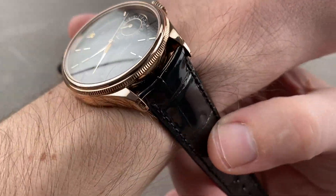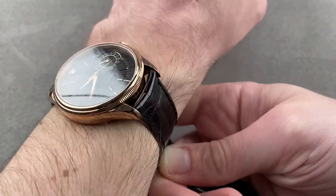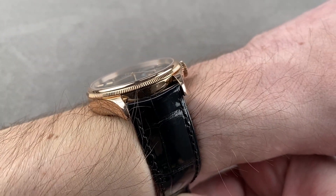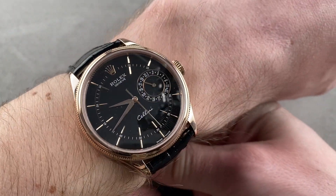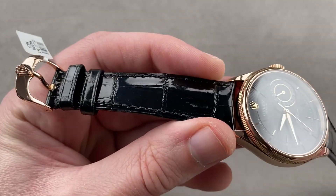Thanks to the short distance from lug to lug, this watch wears well on a smaller wrist. You can see my wrist — 16 centimeters in circumference — accommodates it quite well. From over the top, you can see just how much clearance I have on both sides, and with a generously domed and sloped case flank, this watch slides quite well underneath the dress cuff, as it should. It is a dress watch. I can recommend it for a wrist as small as 13.5 to 14 centimeters in circumference.